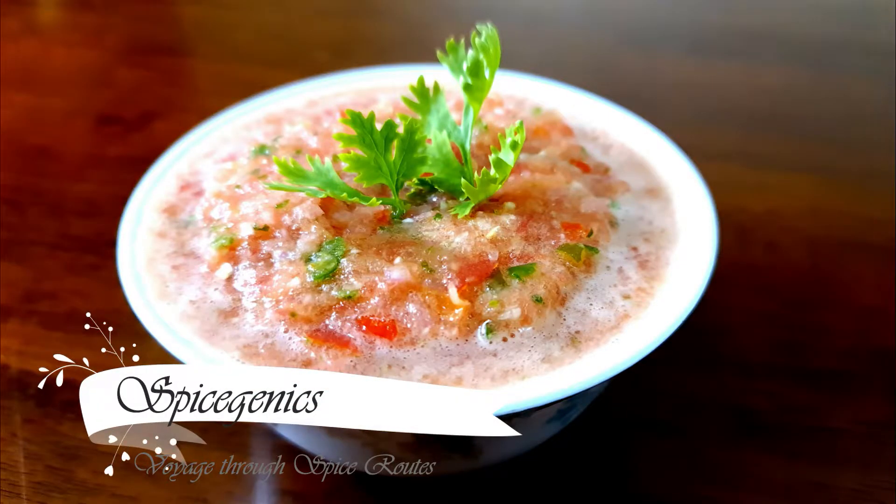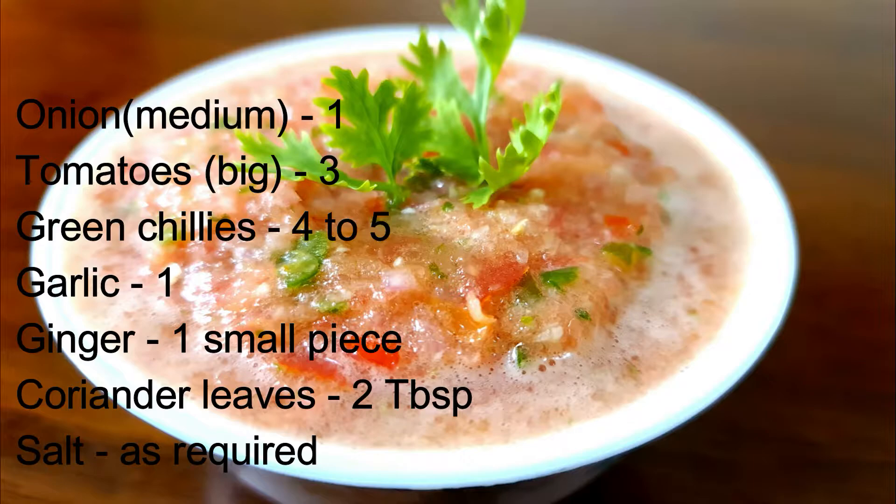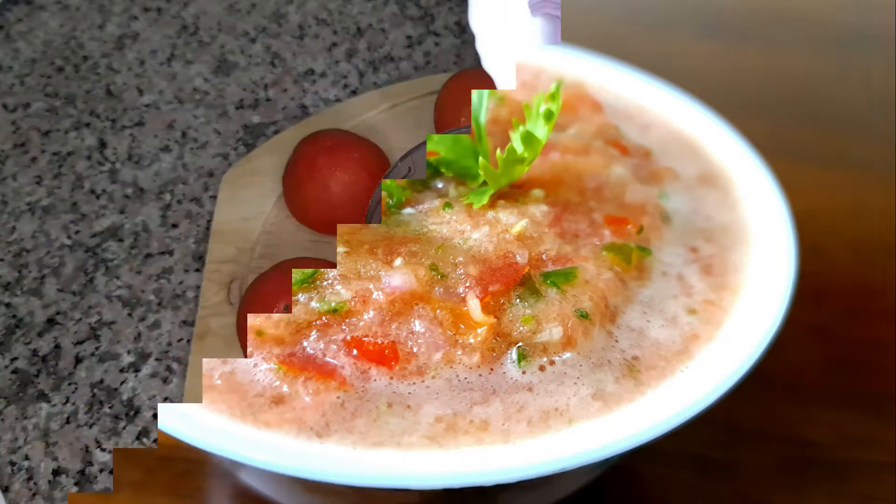Hello, welcome to Spice Gen X. Today we are going to take a look at Mandiraisan. It is very easy for us.